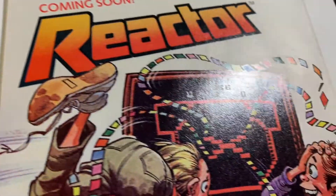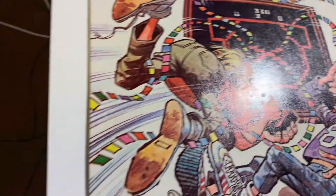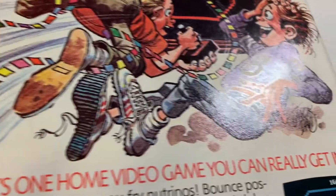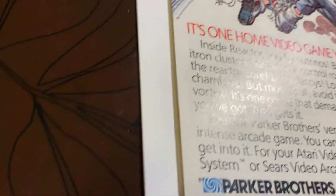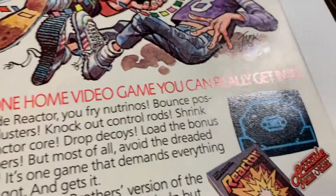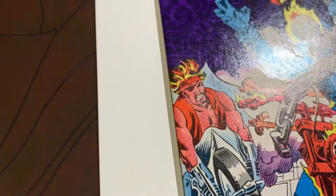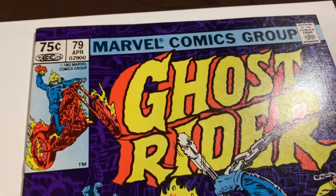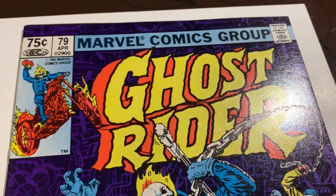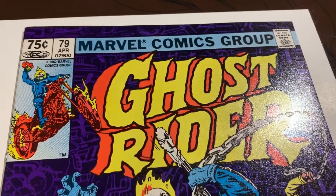Let's go over the back cover. Just making sure there's no dimples. So what do you think this one is going to be? The back is pretty good, maybe the bottom corner. Then the front — there's that one color break. Not centered, but I don't think it really matters too much. So I'm going to say they're going to give this a 9.6. Let me know your thoughts. Thanks.